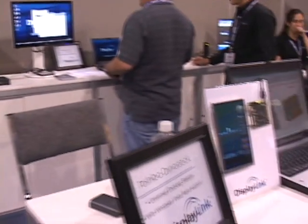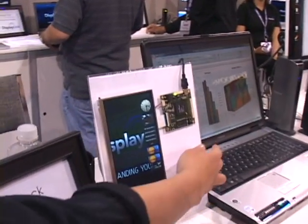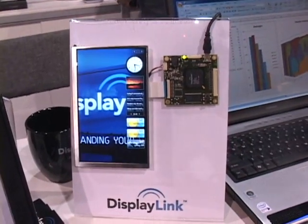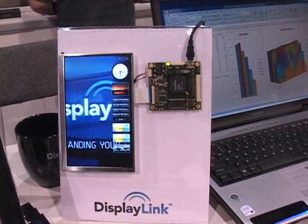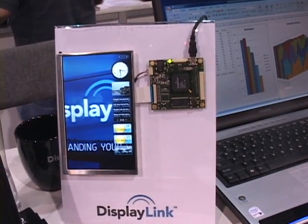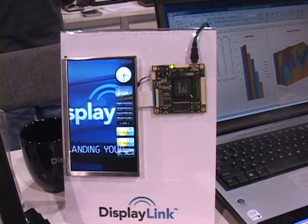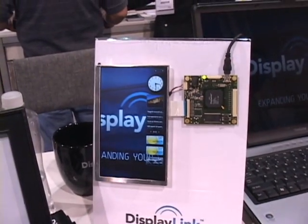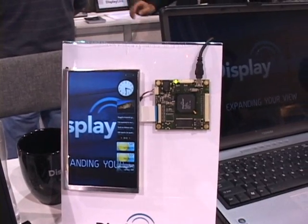I notice over here that you actually have the innards out and displayed. So you can see — I don't see a power connector, I only see the USB connector. This is USB-powered only. So the entire display, including the LCD, is powered via USB. Absolutely — that's fantastic. I mean, that's something you could use on your notebook on a plane; you display your movies on this while you keep your notebook screen free. Well, thank you very much, Sophia, and good luck with DisplayLink on the last day of the show. Thank you very much.